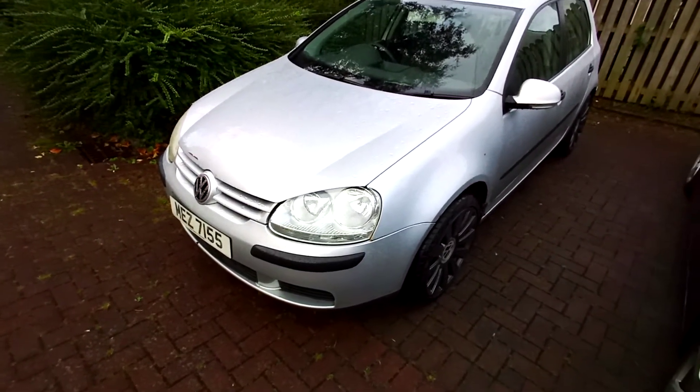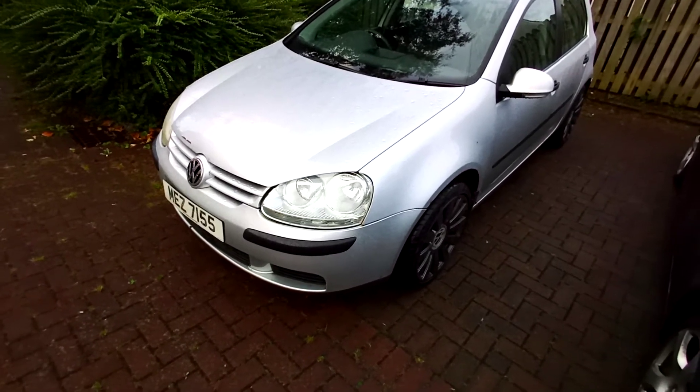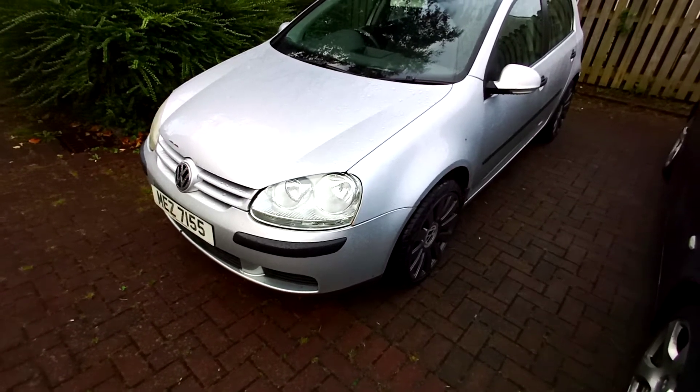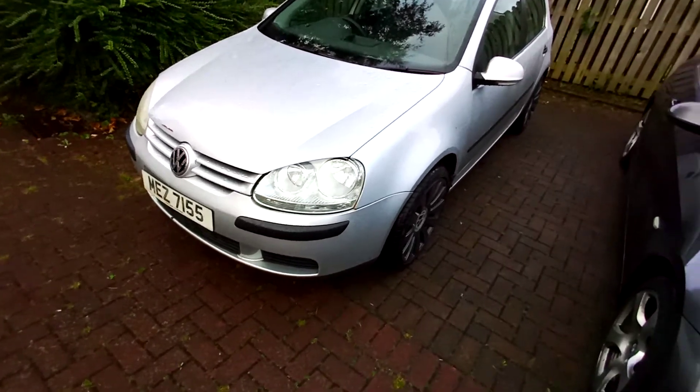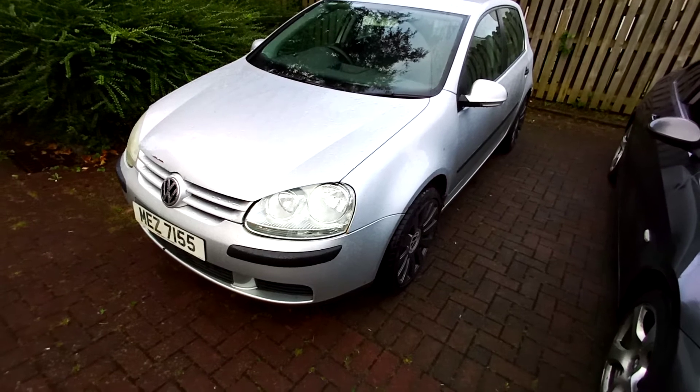Volkswagen Golf, it's an SDI model, of a hundred and forty-four thousand miles I believe. Overall the car drives great — no bangs or scratches or anything like that, no weird noises. The car drives flying on.